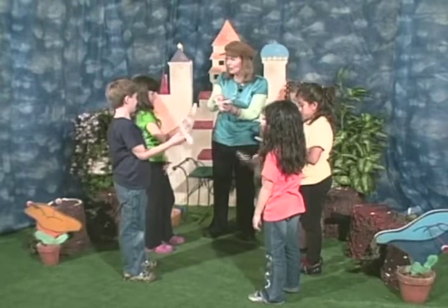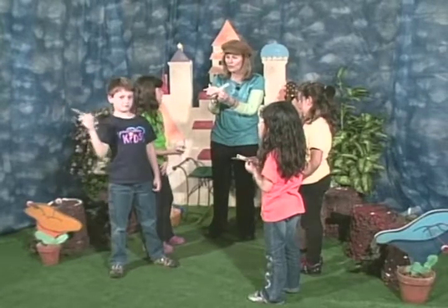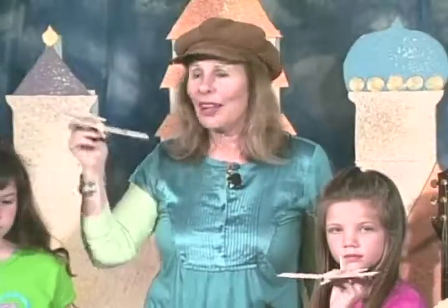You know what? This is a glider — this is like the first plane that the Wright brothers flew that flew a little bit too low, and they sort of decided that they were then going to have to add a motor. Let's all fly our gliders!